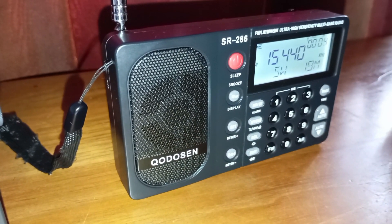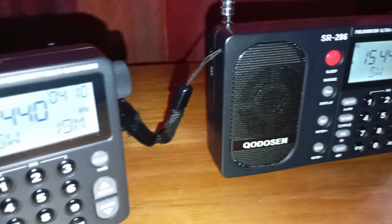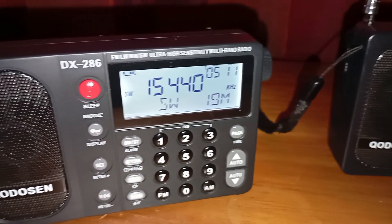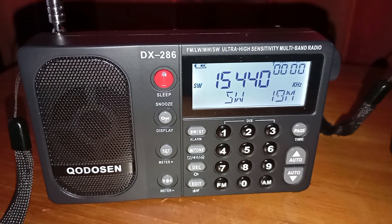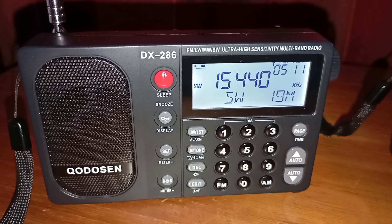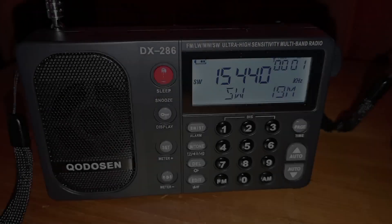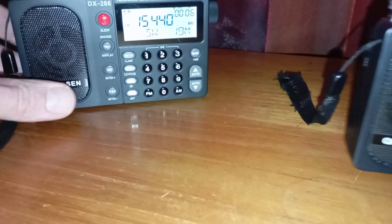The SR286 came first and then a little while later the DX286 was released. The DX286 has some functions that are just a little bit simpler than on the SR286, but in terms of performance there really is no difference whatsoever between these radios, and you will see in this video.